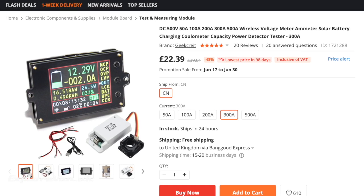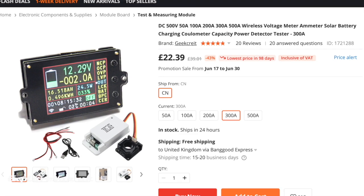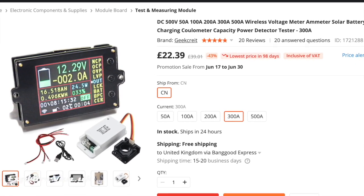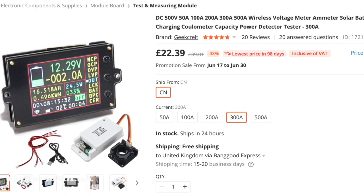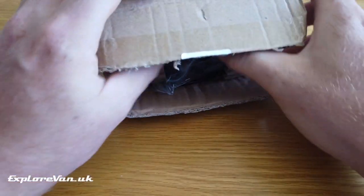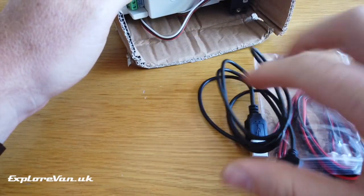Let's take a closer look at the battery condition monitor. This is a great little gadget to add to your 12 volt electrical system to keep tabs on the condition of your leisure battery and how much energy you're using and putting back into it. It's a well thought out and easily installed battery monitor which shows both the voltage of the battery and the current flowing in or out.